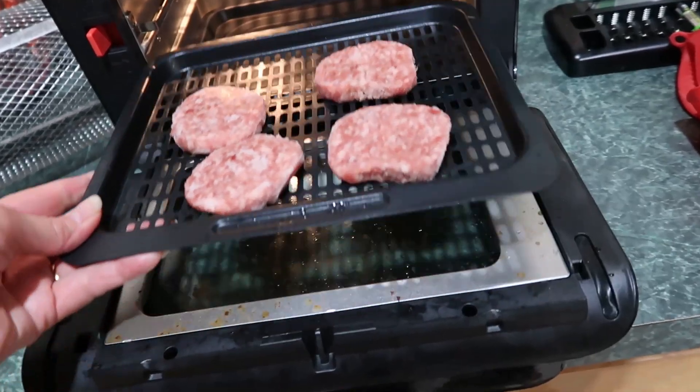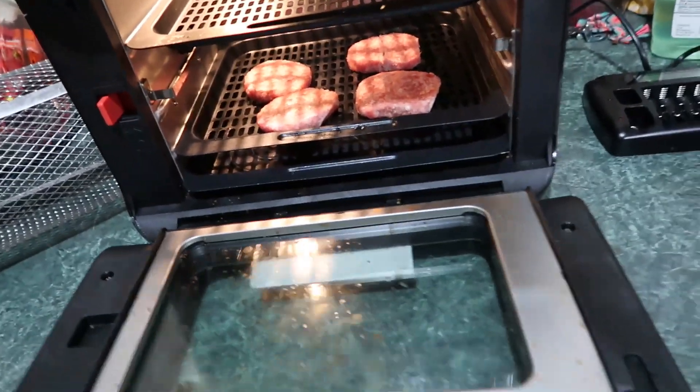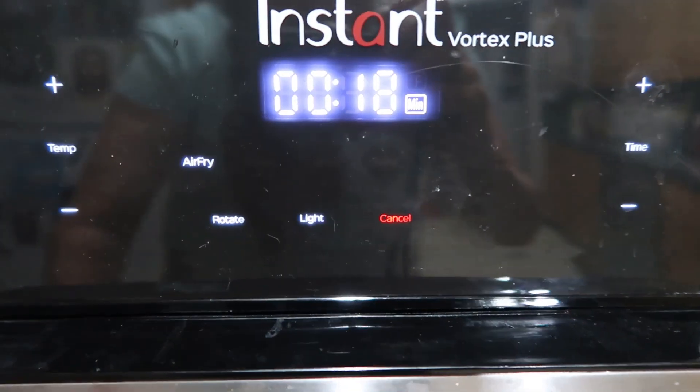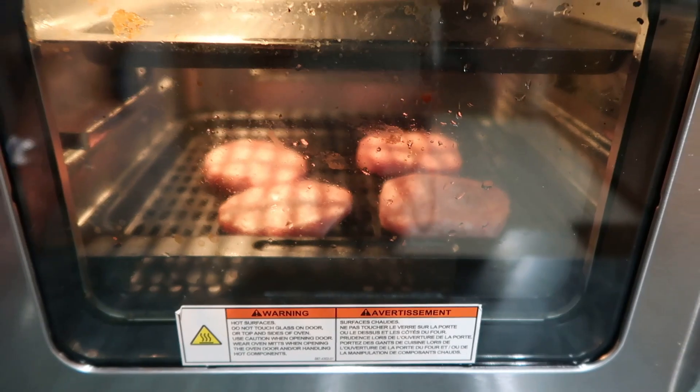The sausage patties are on there. Close her up — air fry, start. Let's see what the temperature is: 400 degrees for 18 minutes. Be back in 18 minutes.